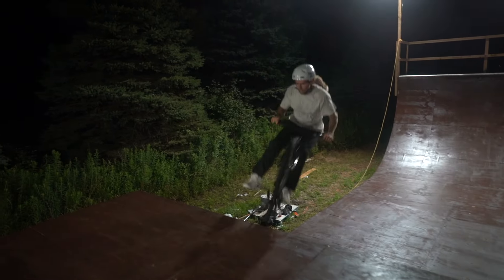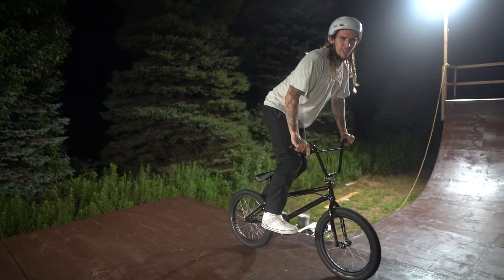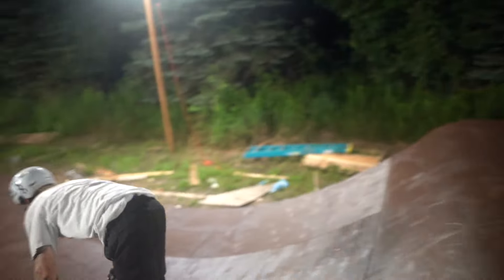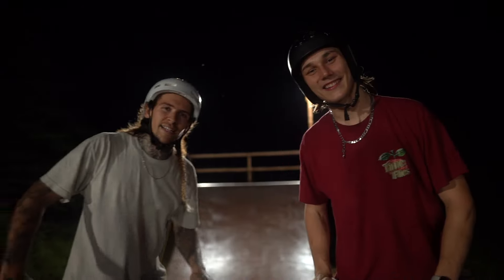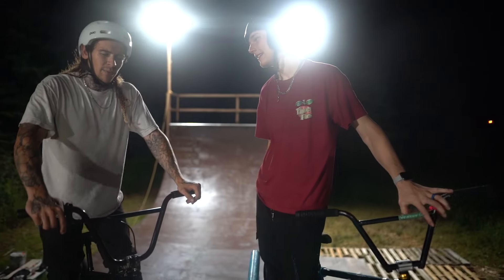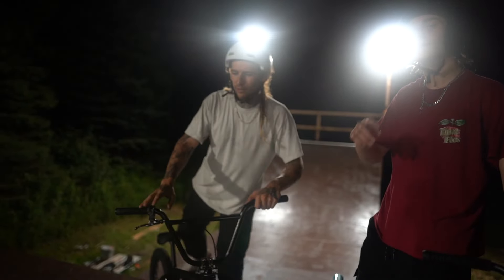I'm a one-take kind of guy. Today I'm going to teach you how to tailwind. I have Kian here to help me out because Kian hasn't landed a tailwhip yet. Not yet. So I was giving him tricks and tips and I'm like, we should just do a how-to tailwhip video while these tips are fresh in my mind.